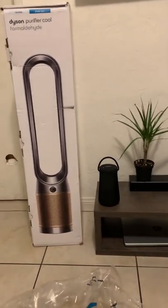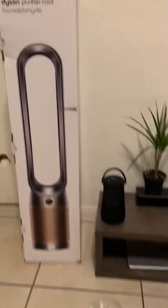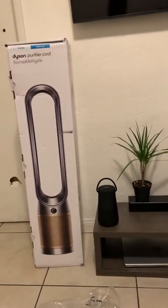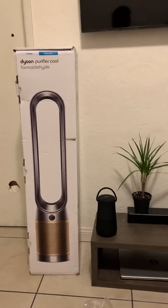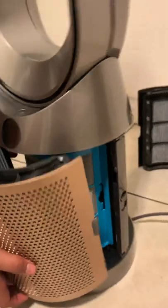What's up, thank you for watching this quick walkthrough of the Dyson Purifier Cool Formaldehyde fan. Been waiting for it to come in the mail for two weeks and it's finally here. I was thinking about doing an unboxing but I was impatient.